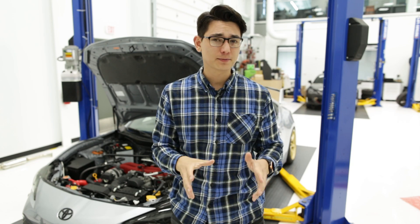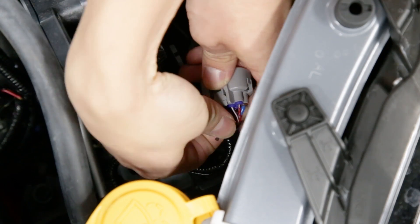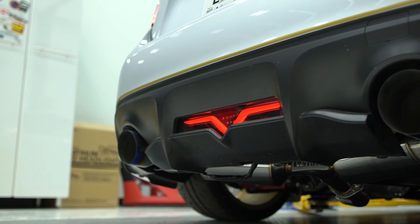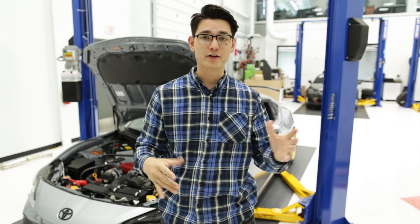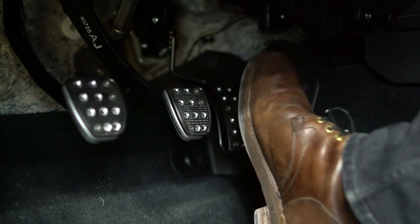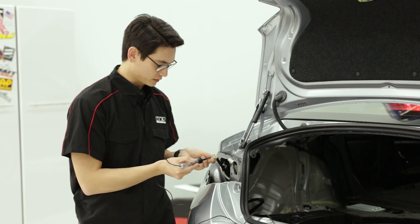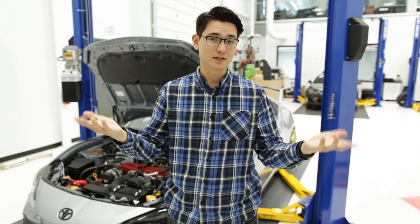We used this exact same process of finding the turn signal wire when we installed the N-Tech Fender Garnish turn signals. And when we installed the Valenti Sequential 4th brake light, we needed to supply it with a brake light signal wire from the tail light. So with the brake pedal depressed, we used the circuit tester and touched each pin until one lit up — and that was our signal wire for the brake. We just tapped into it and the rest is history.